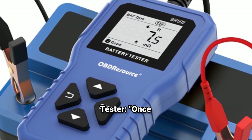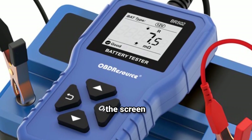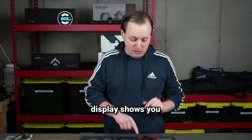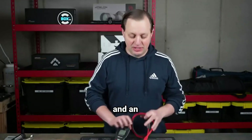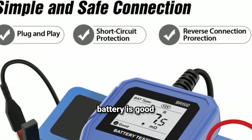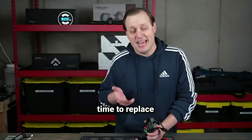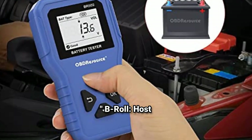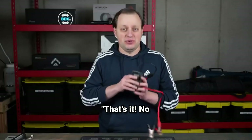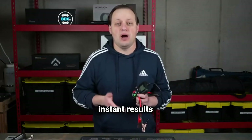Turn on the tester: once connected, the tester powers up automatically and you'll see the voltage reading on the screen. Read the results: the LCD display shows you the exact voltage and an easy-to-understand health status. Green means the battery is good. Yellow indicates it needs a recharge. Red means it's time to replace the battery. That's it — no guesswork, no complicated steps, just clear, instant results.